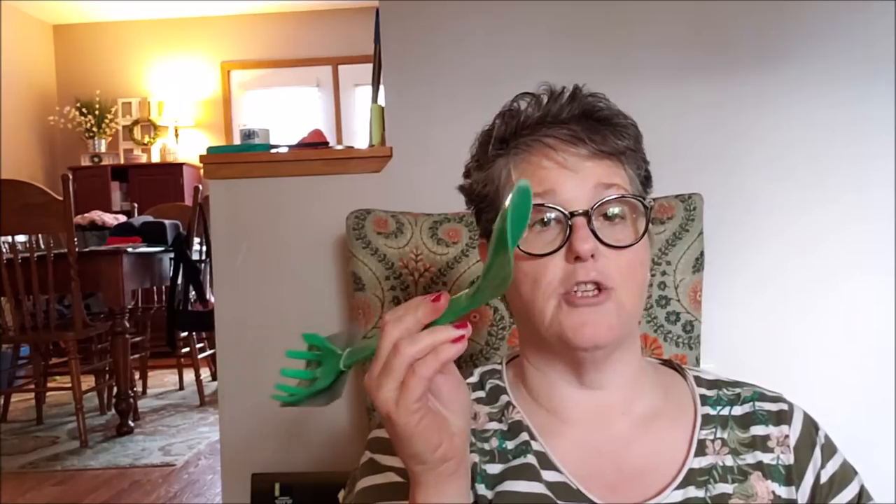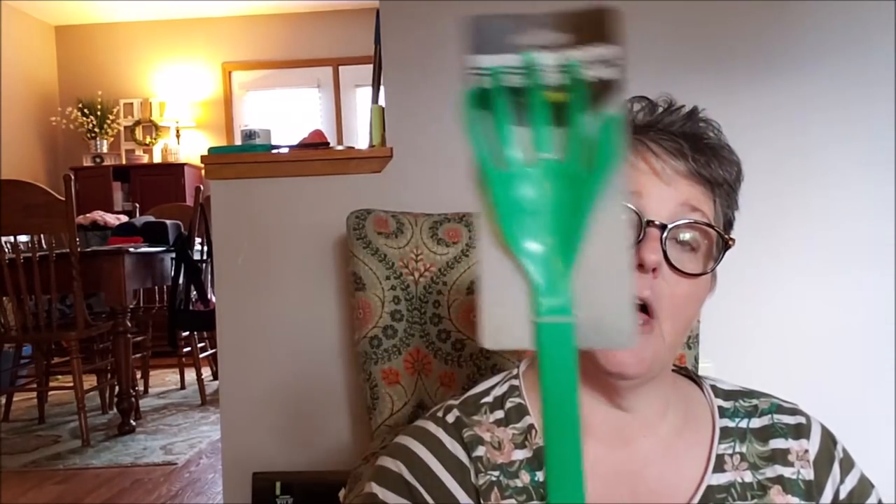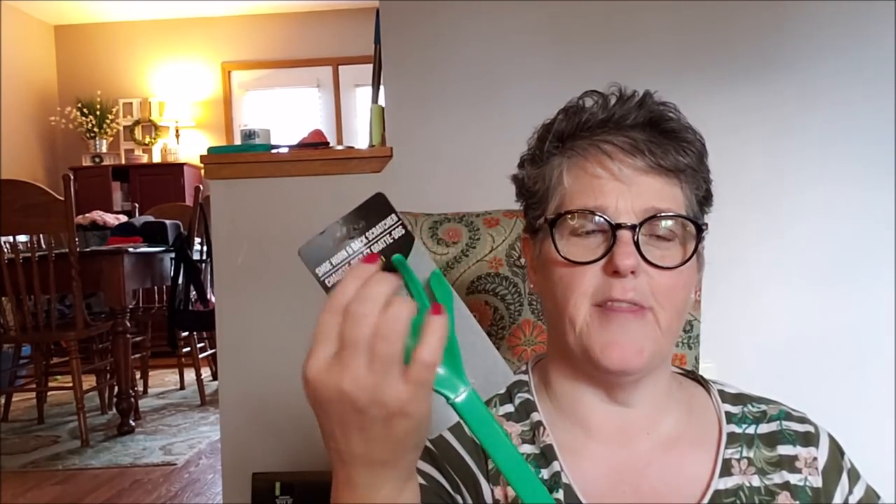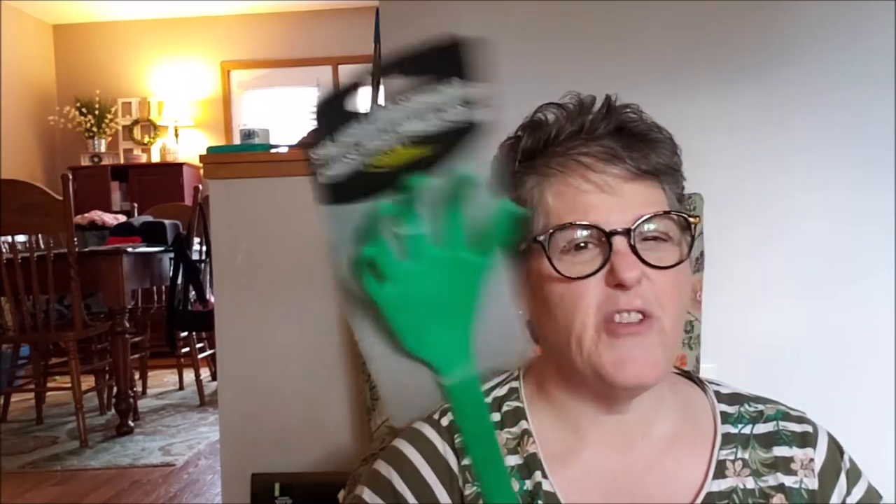So I have a Dollar Tree haul — nothing huge but I wanted to share some of my finds and some ideas I have. First off, it's a back scratcher and a shoe horn combo. I don't know that I'll need the shoe horn portion but look at that back scratcher. It's like a minty teal green and I like it. It's not sharp and I think it'll do a nice job scratching my back, especially in the summer when I get too much sun.